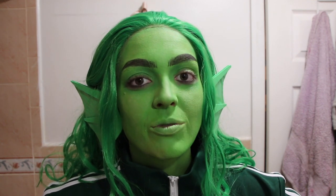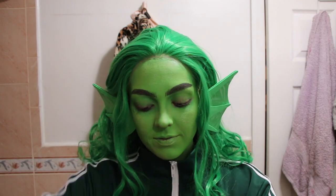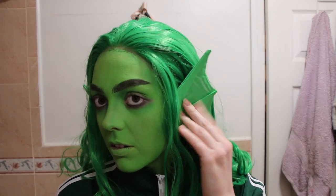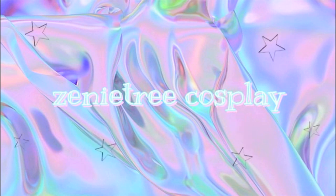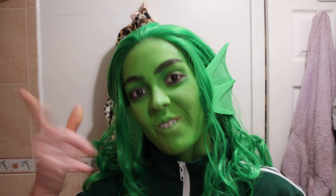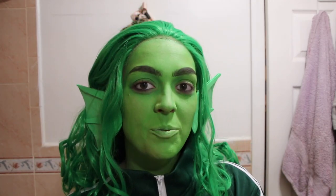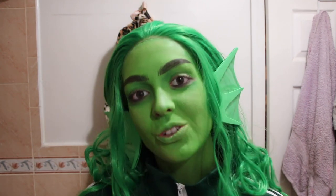I can't even say my own outro! Hey guys, what's up — thank you so much for clicking on this video. Today I'm going to be transforming into Poseidon from the Lore Olympus webcomic. I hope you guys enjoy this video; there are a lot of tips and tricks for body painting.